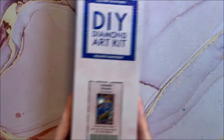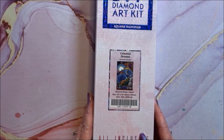We have Celestial Dreams — this is a square, 56 by 89.